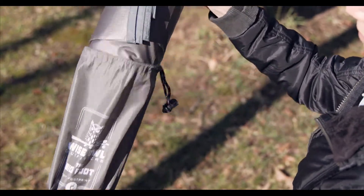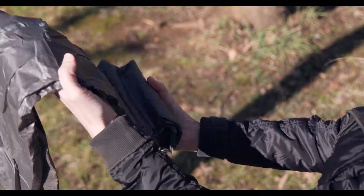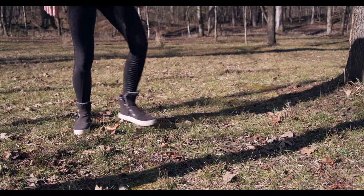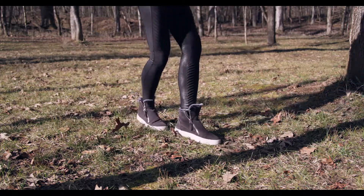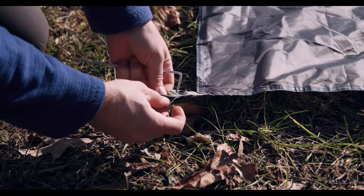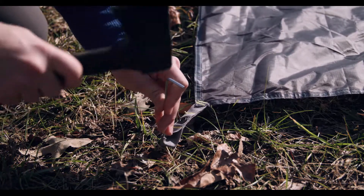Simply unfold your Bigfoot, taking your time to note the order of folds so that you can pack it back down later. Once your tarp is unfolded, find a nice flat area free of any sticks or rocks and out of any channels that might collect water in the rain. Lay your tarp out and press the tent stakes into the loops on each end, keeping the metal grommet clear for your tent poles.